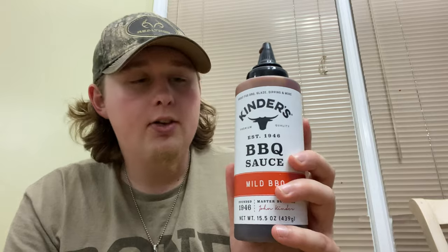I'm going to give the Kinder's Mild Barbecue Sauce a 3.6 out of 5. That's about 72 on your test scale — a low C — only because there's nothing wowing me about it. It's pretty bland altogether. It's just not my type.